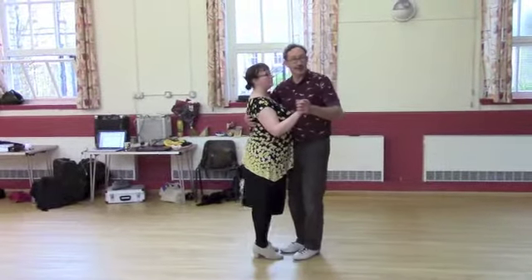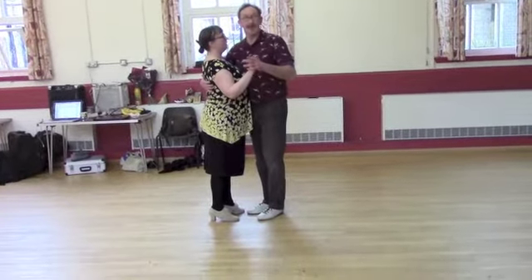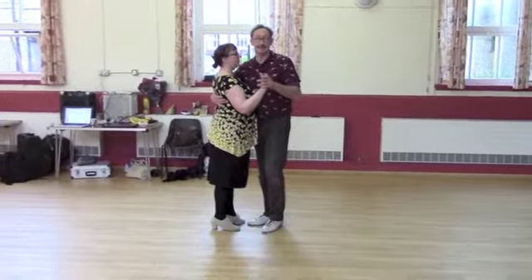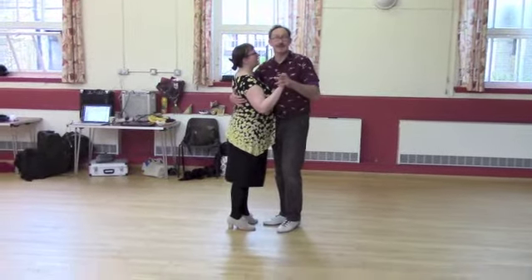And then the Balboa hold — our hands are roughly the same height. From the basic, the leader's got their weight on the right foot, and the follower's got the weight on the left.